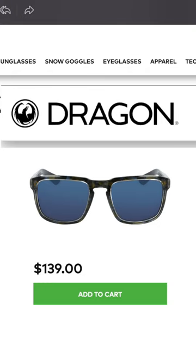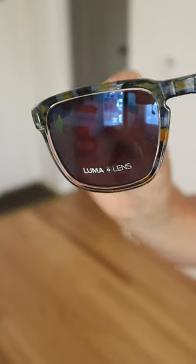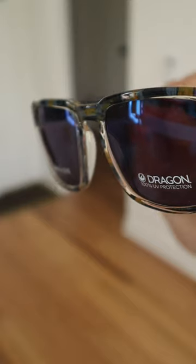The official name of the sunglasses are the Mari LL Ion Rob Machado Resins. Check out this bluish yellow resin-like frame, couple that with the blue Luma lenses, which are 100% UV protected, and their purchase was a no-brainer.